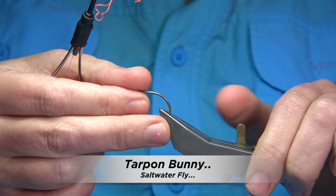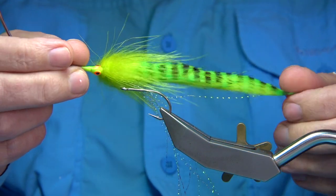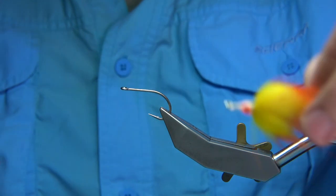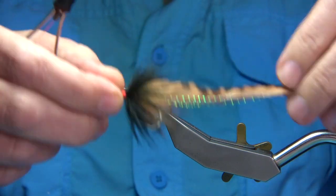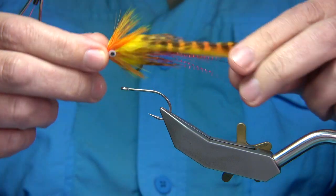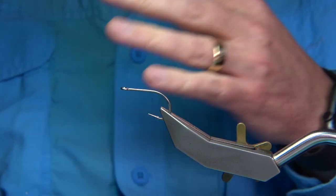I'm going to be tying a tarpon bunny. The tarpon bunny comes in many colors and sizes — this is the large chartreuse. I've also tied white, white and grey, black, orange, yellow, lots of colors, and natural colors. The one I'm going to be tying today is the color called 'fire tiger' — it's a nice color combination. These are only about 10 to 12 centimeters long.